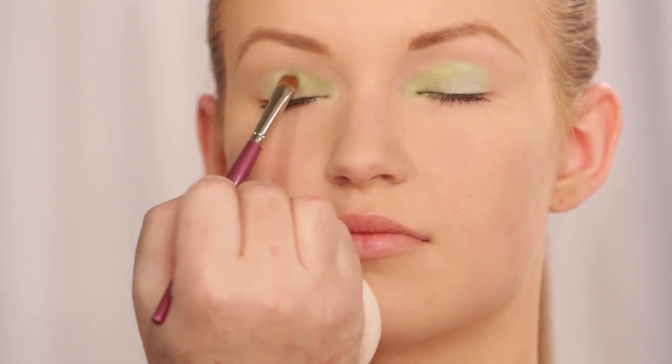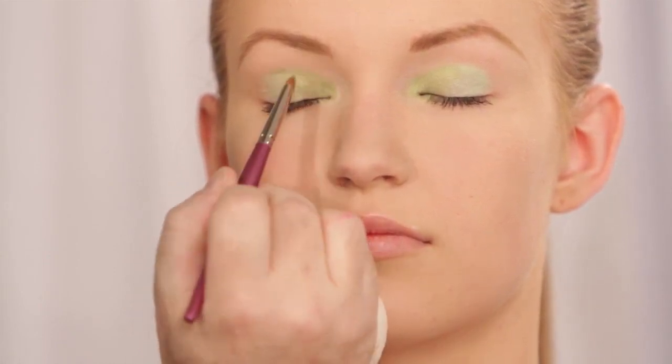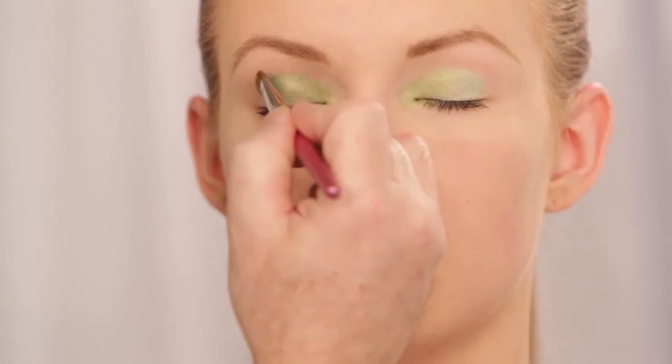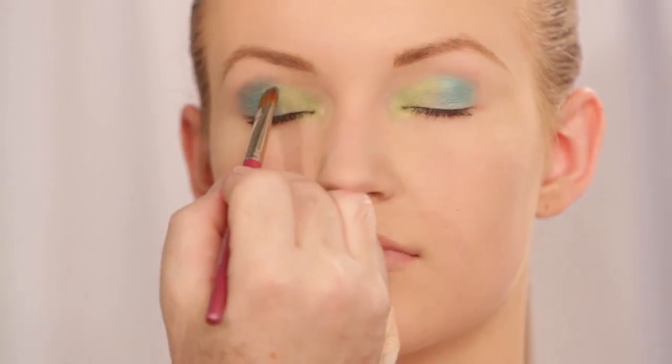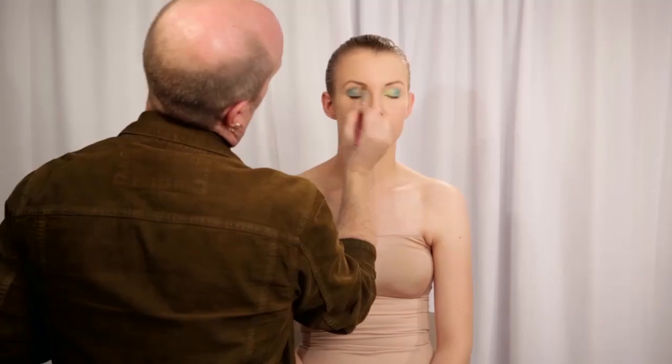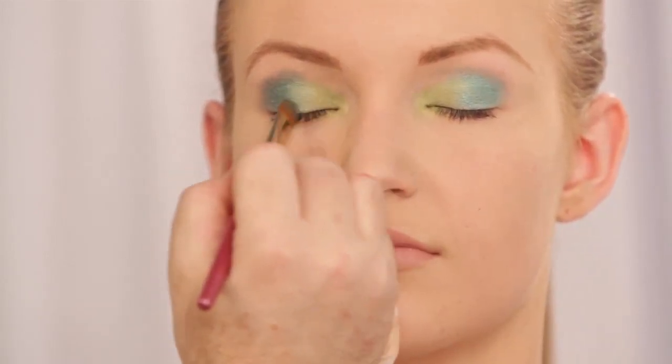I'm patting it on because I want a high concentration of color. No matter what design you do or where you put your colors, the more you layer the creams and the powders together, the more bright pop of color you'll get. Now I'm going to take a larger brush and start to apply my darker teal color, blending above with the cream once we start laying it on, just barely blending where they meet so we get that separation of color.